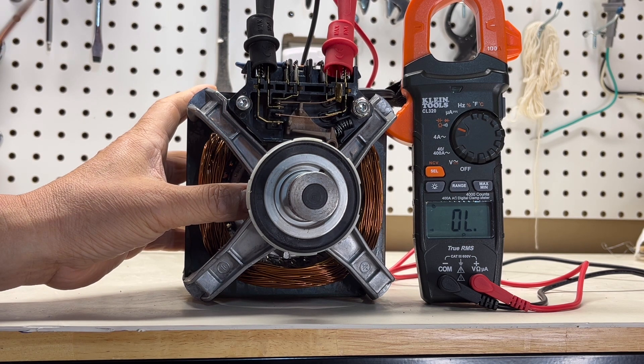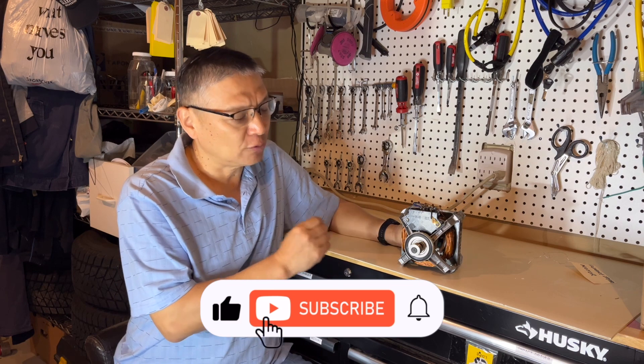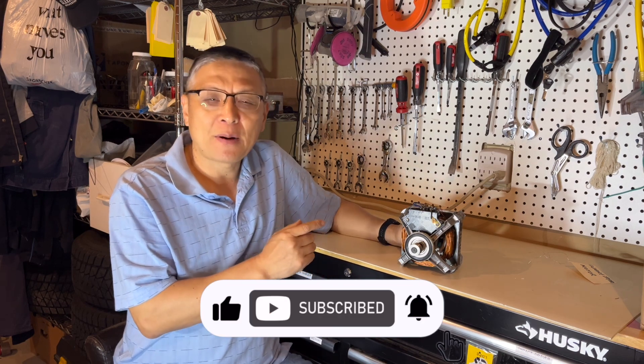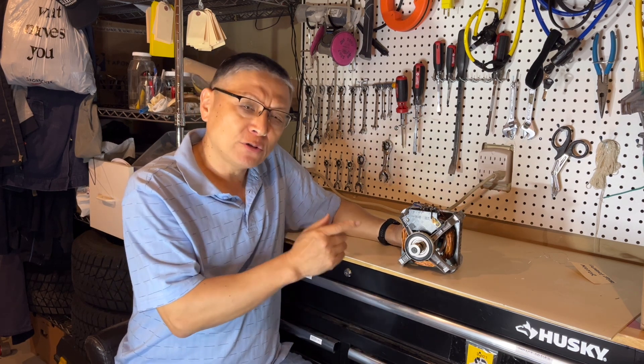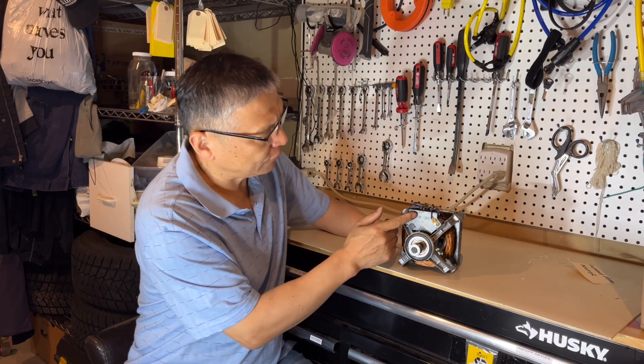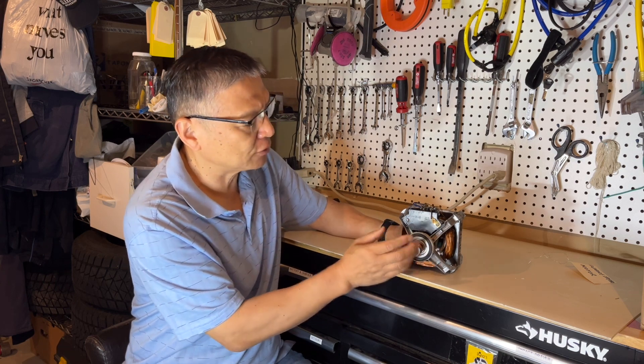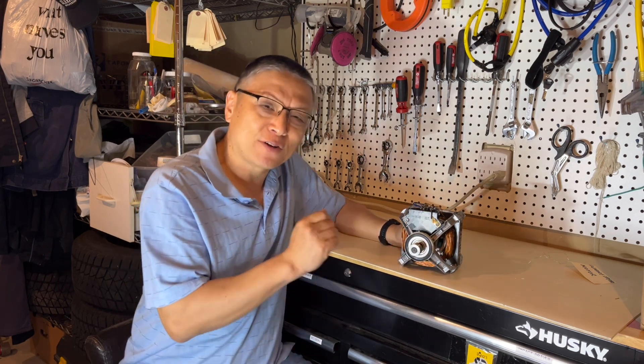If you hear the beep sound, that means the centrifuge switch is working. Thank you for watching. If you like this short video, please hit the like button and subscribe. You also might have the question: can I check this centrifuge switch without taking the motor out of the dryer? I have the answer for you.